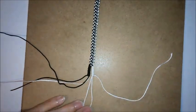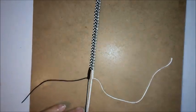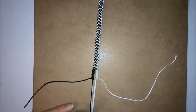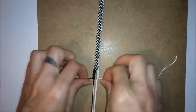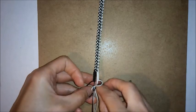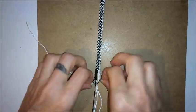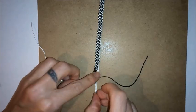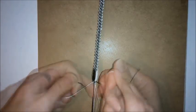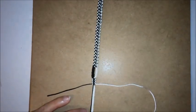Once you've done both sides, you can take all the cords from the center again and clip these back to the bottom of the board. Then you want to do a square knot to fasten together your buttonhole.